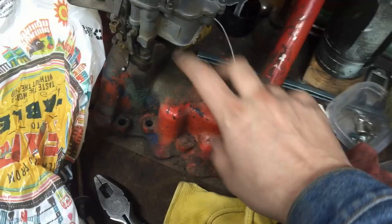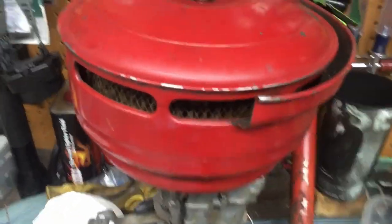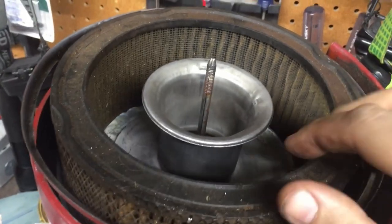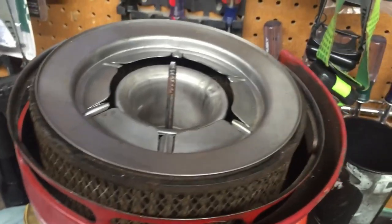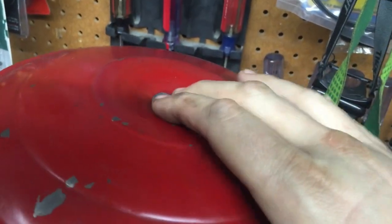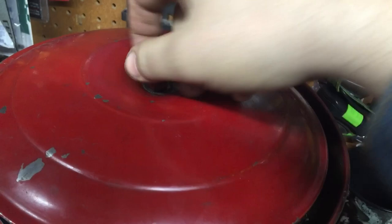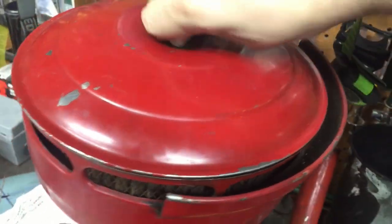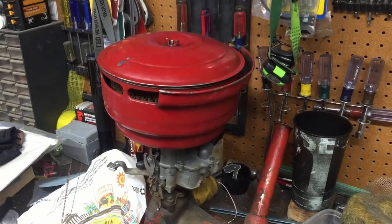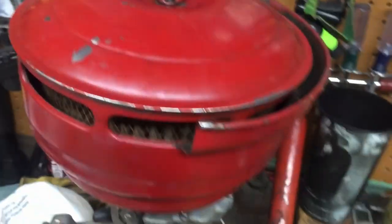Right now he has an aftermarket intake on the flathead and a two barrel carburetor. He's gonna go back to a Stromberg style and wanted to keep the original air cleaner, so we went ahead and did this conversion. The only other thing I was suggesting was maybe cutting the horn down a little bit. Honestly these engines are so gutless that probably wouldn't make any real performance gain — actually having that little velocity stack will probably help low-end torque more, so it makes more sense to keep it. We can always cut it off later.